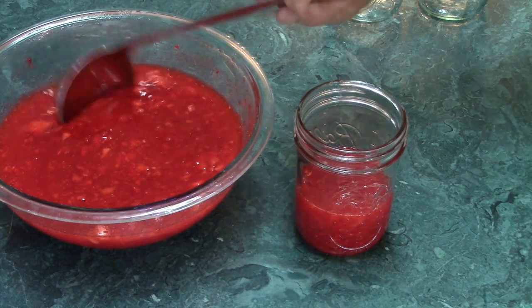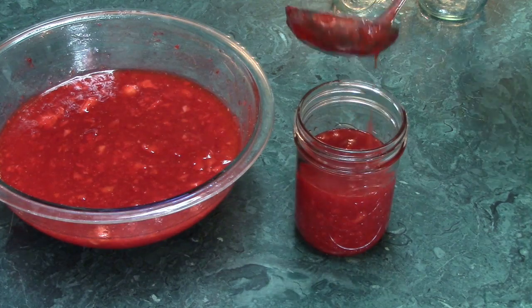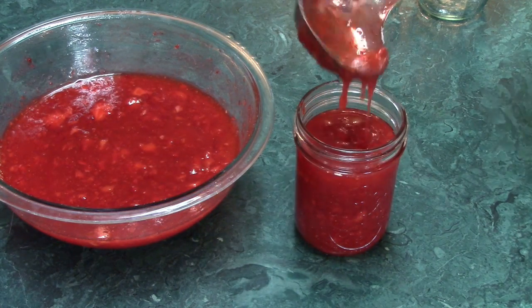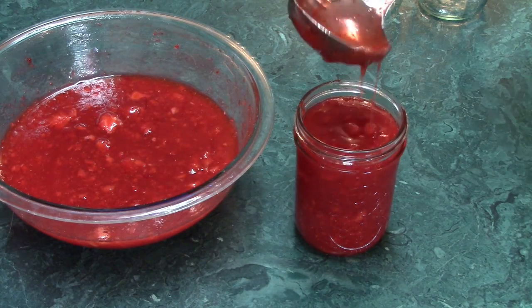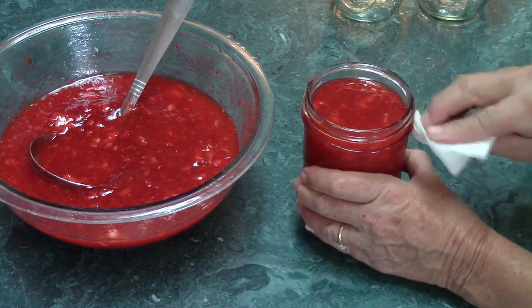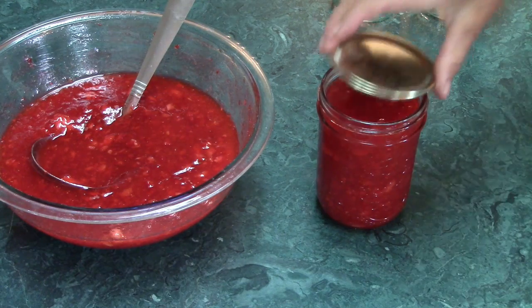I usually save my plastic peanut butter jars for this. Glass canning jars can also be used — straight-sided ones are preferable. If you use standard jars, don't fill them past the shoulder of the jar, because expansion during freezing could crack them.